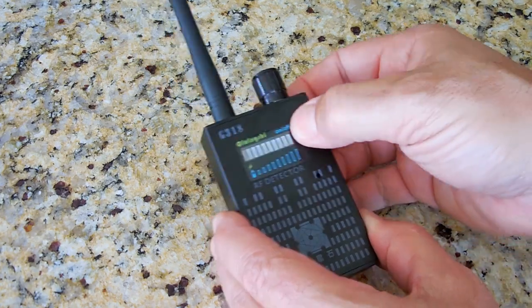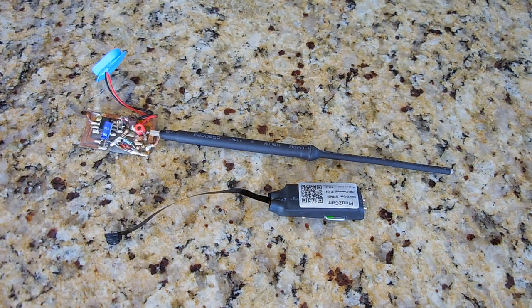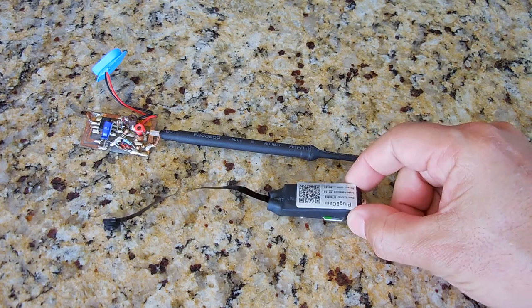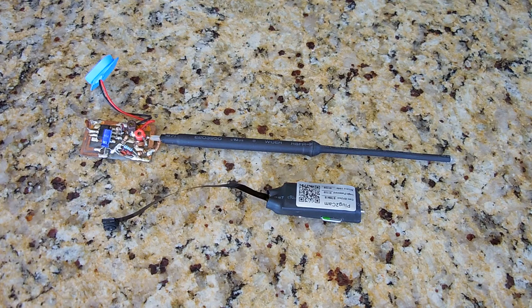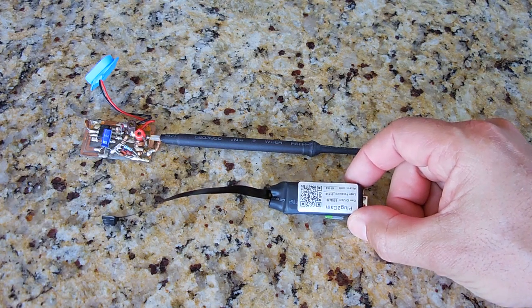Now let me take a couple of transmitters and show you how well this works. For the demonstration, I'm going to be using two transmitters. This one I purchased — it's shown in another video on my channel. And this one I made a few years ago. If you have an interest in making FM transmitters, there are plenty shown on my channel. At the very end of this video, you'll see an end card for my FM transmitter video playlist. Now this one here is a 2.4 GHz wireless transmitter.